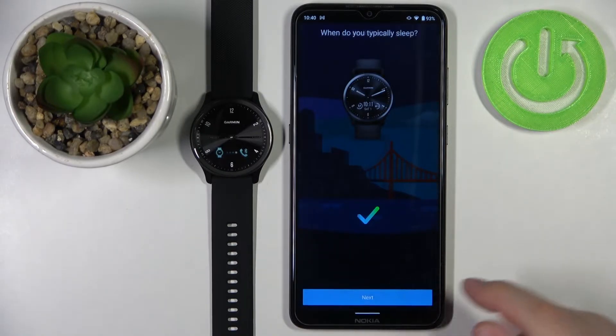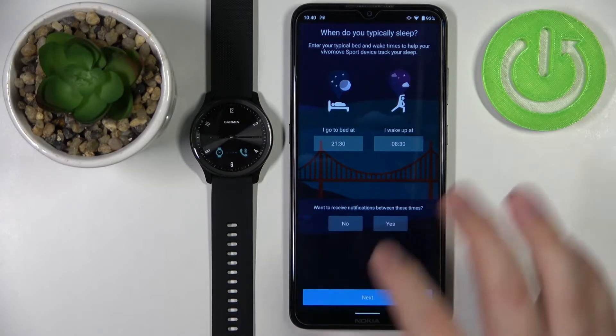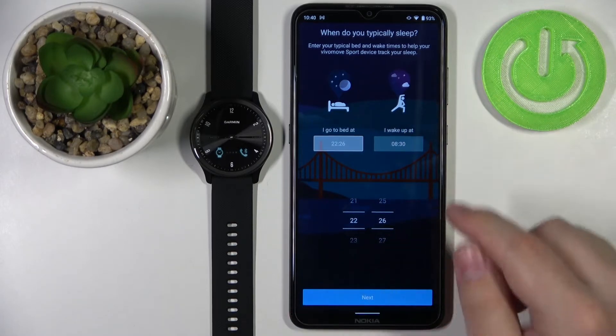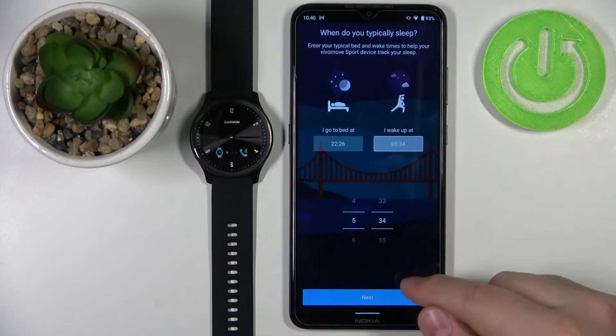Next, tap 'Next' and here you can set up your sleep time — basically when you go to bed and when you wake up. This is useful if you want to use the Do Not Disturb mode during sleep, so your watch will enter that mode and you won't receive notifications during that time. Set the times by swiping up and down on the screen for each option.